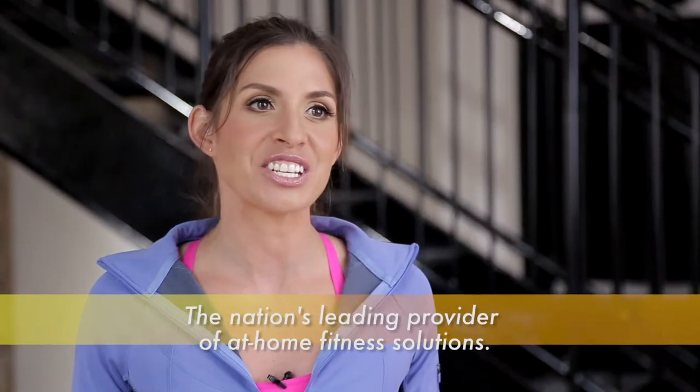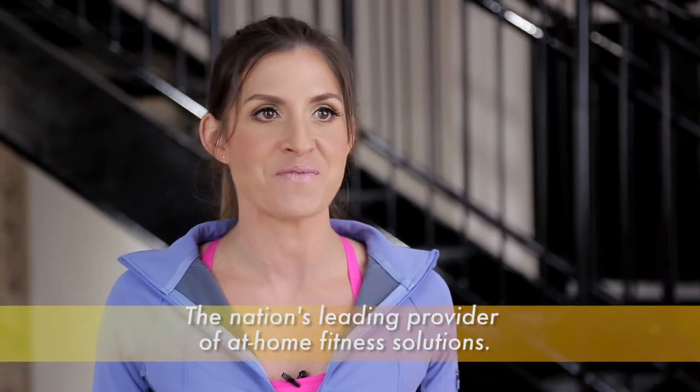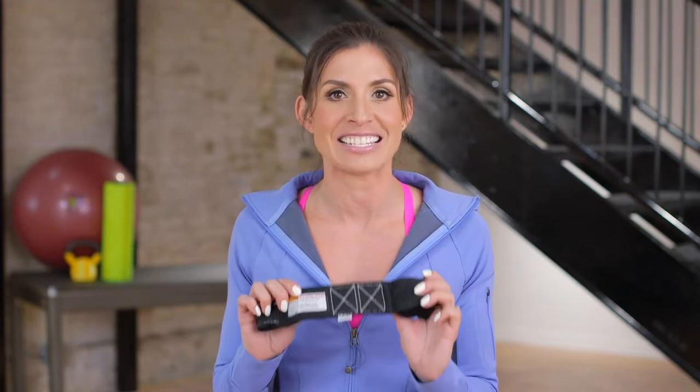Hi, I'm Brooke Benton, fitness expert and exercise physiologist for GoFit, the nation's number one provider of at-home fitness solutions. If you're looking for a safe and convenient way to do more exercises with your GoFit power tubes or super bands, the GoFit door anchor is the answer.